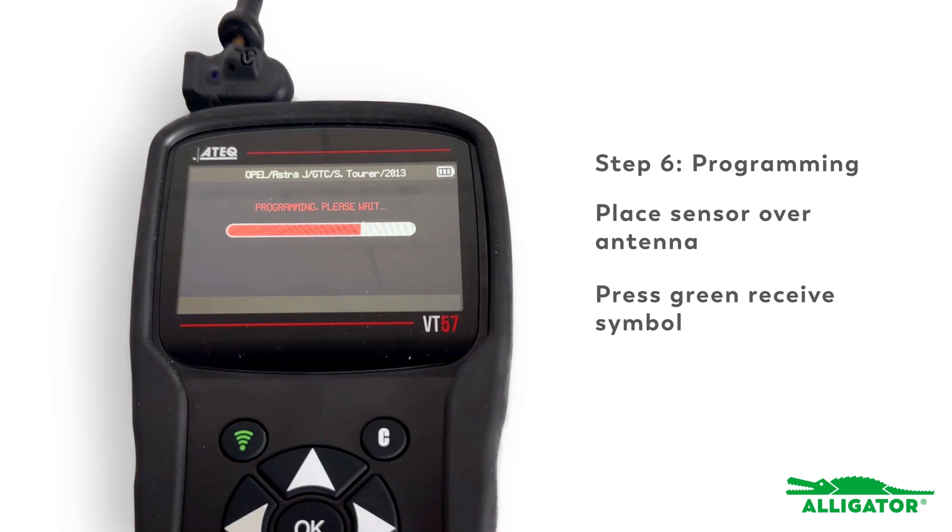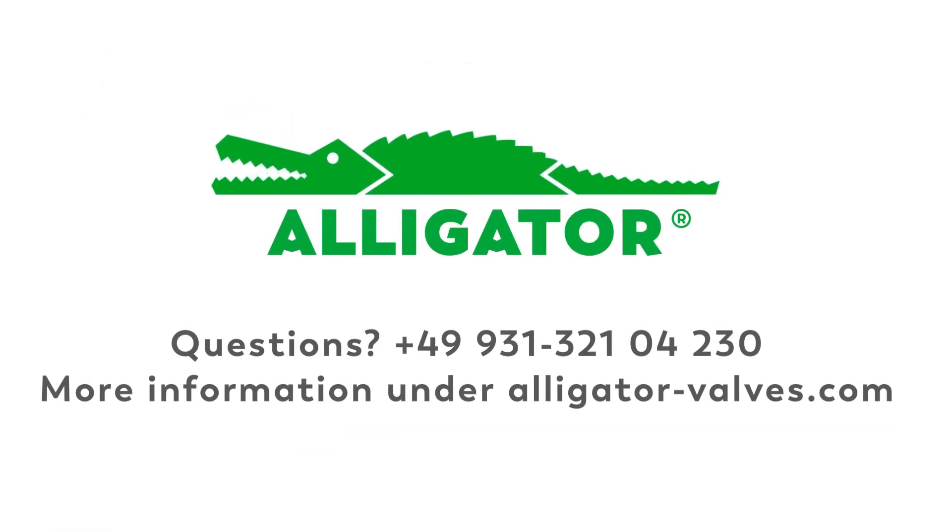The sensor has now been cloned and can be installed on the rim. Should an incorrect protocol have been programmed, the process can be repeated. TPMS made easy with Alligator Senseit.